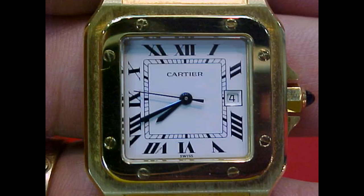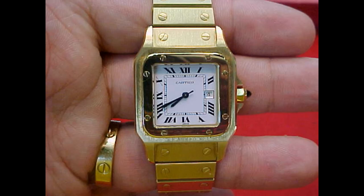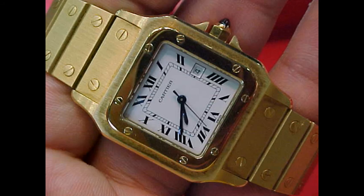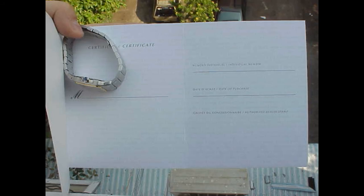In later years this has been replaced by more in-house work, but Cartier really does not have the breeding and history of in-house work like other brands. Santos is a model in the Cartier line-up that I believe needs to be thanked for saving Cartier in turbulent times.